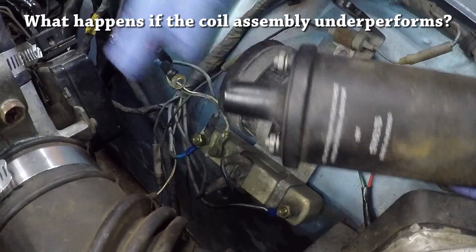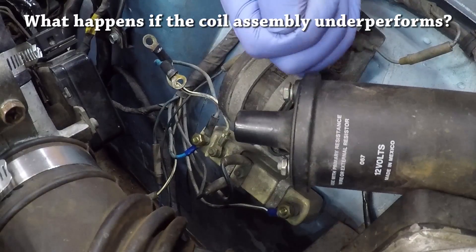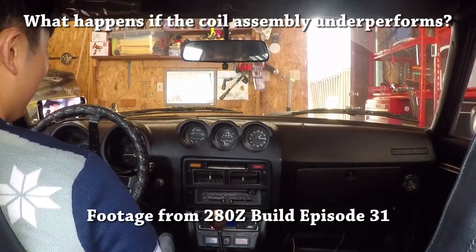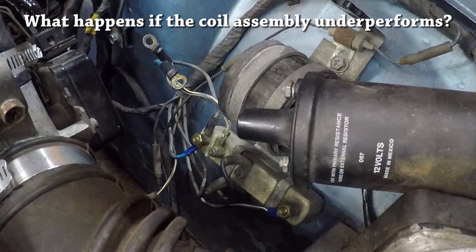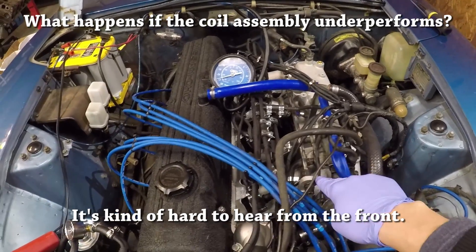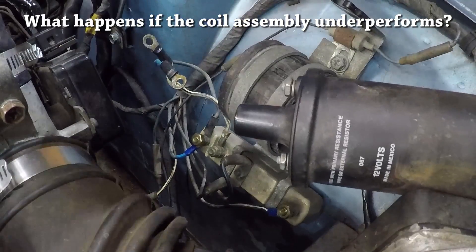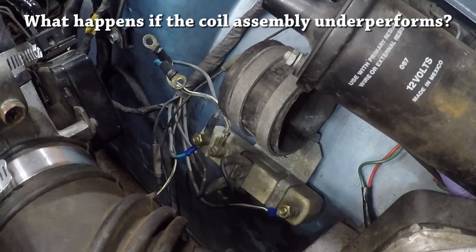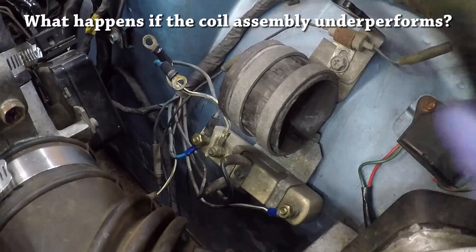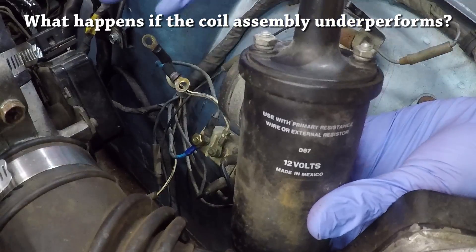There were a bunch of problems I was having with the engine that I'd been blaming on the fuel injection system. One problem was a delayed start where I was just cranking the engine for a while before it would turn over. The second issue was backfiring at rapid deceleration, which I originally thought meant the engine was running too rich. Now I'm convinced that both of those problems were caused by having a coil with too high resistance for my Z, and it was hooked up backwards.